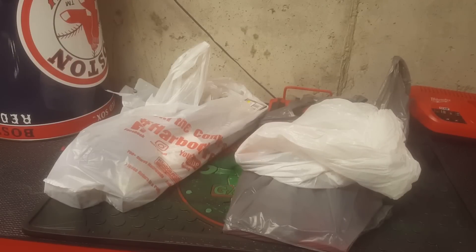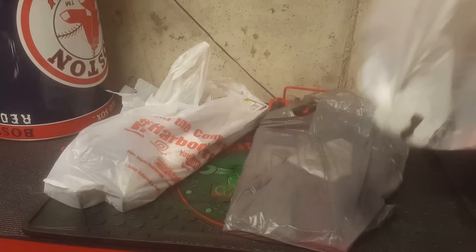Hey guys, the mechanicman92 here. Today is kind of like a tool haul. I went to three different stores: Harbor Freight, Lowe's, and Sears. Let's see what I got.